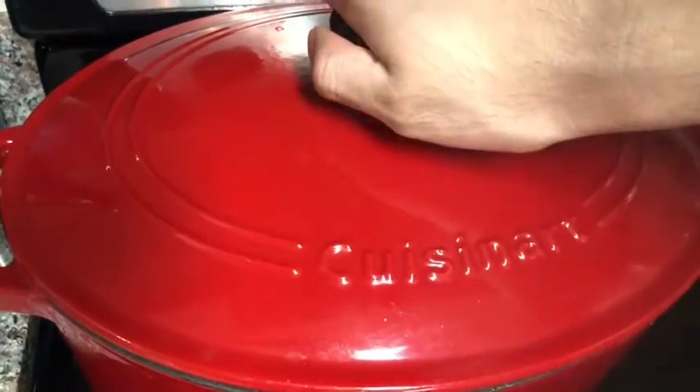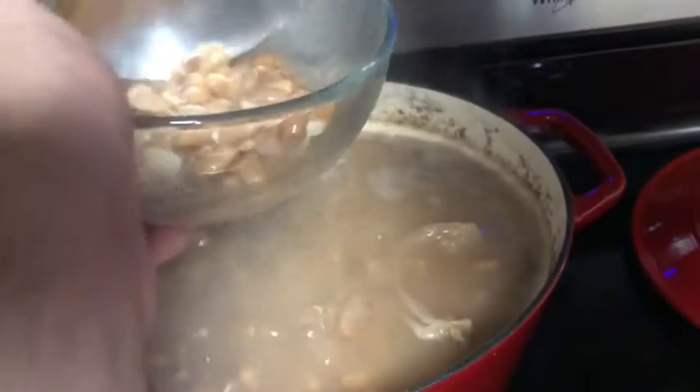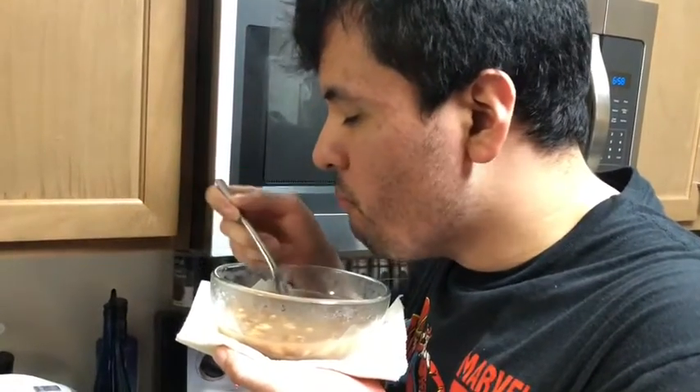The beans are ready. Now it's time to serve and taste. The beans are good and they look beautiful.